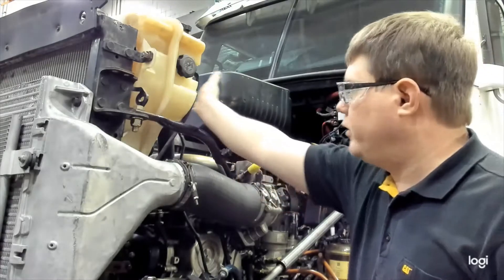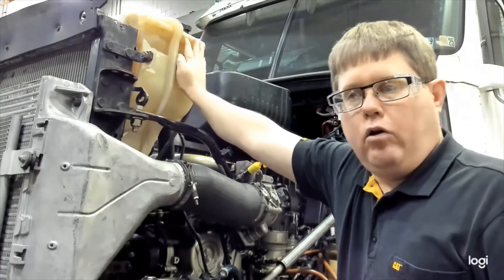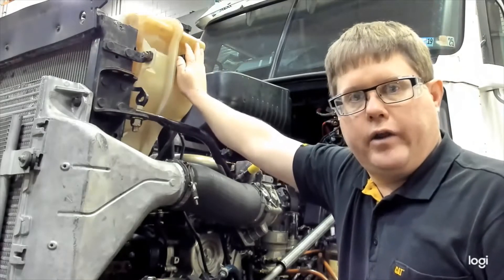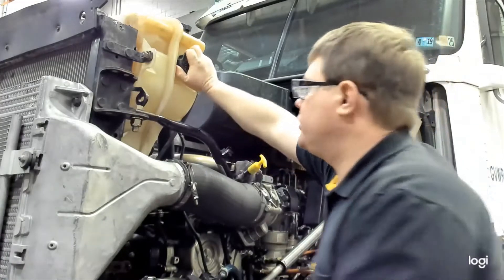To ensure the system is not hot, you want to feel the reservoir — feel the cap. If you can hold it with your bare hand without a glove, that's cool enough to remove. This system is cold, so we're going to remove this pressure cap.